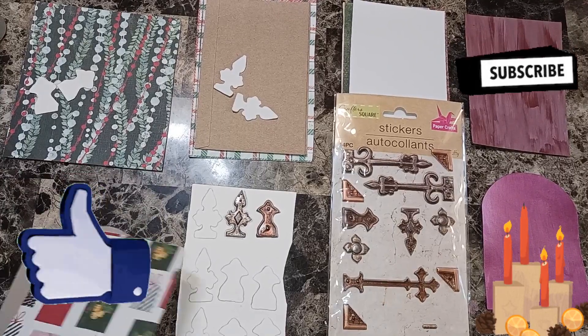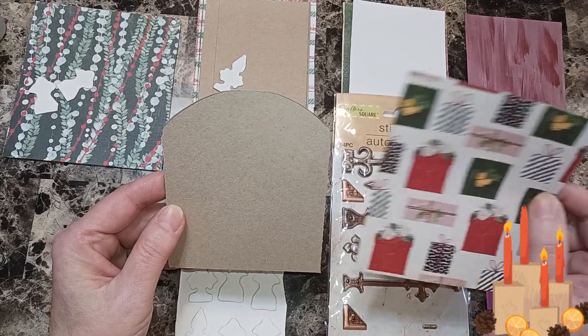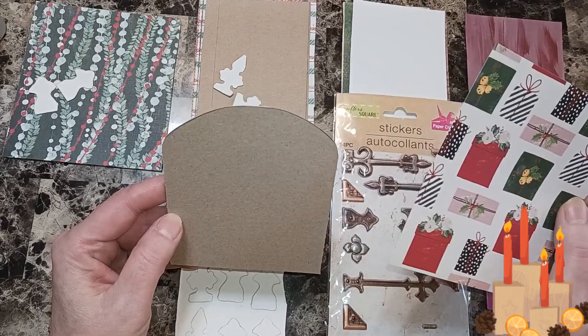Welcome back beautiful beings. Today we are going to make some doors. I got some cut out cardboard here in the shape of a door.